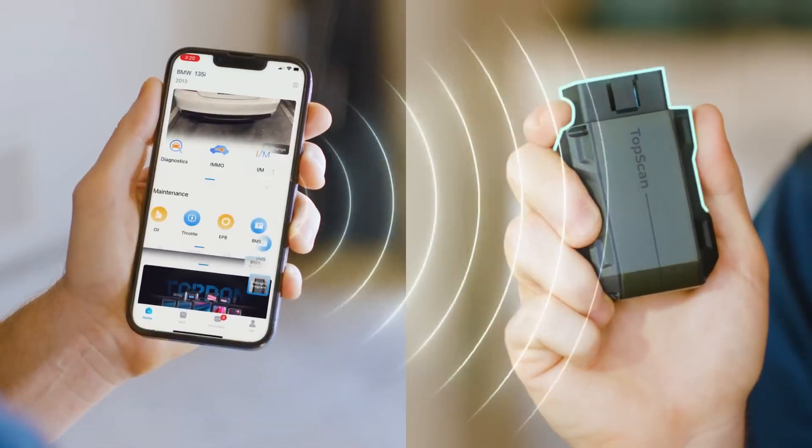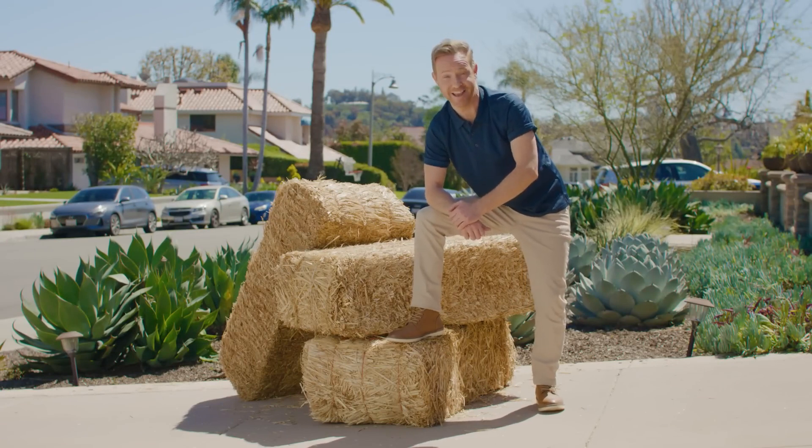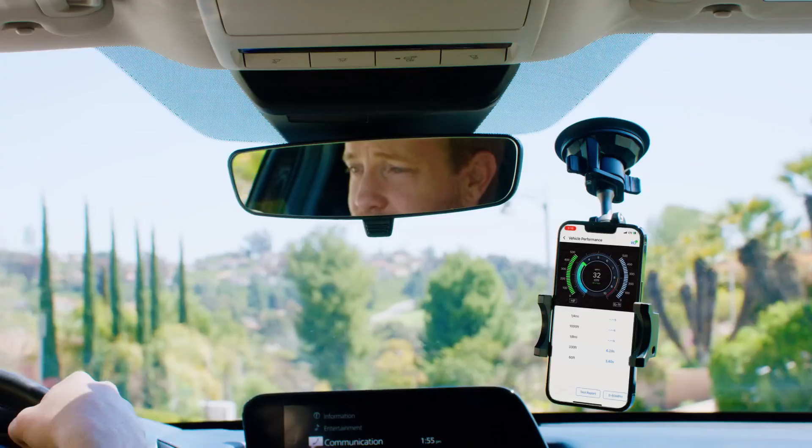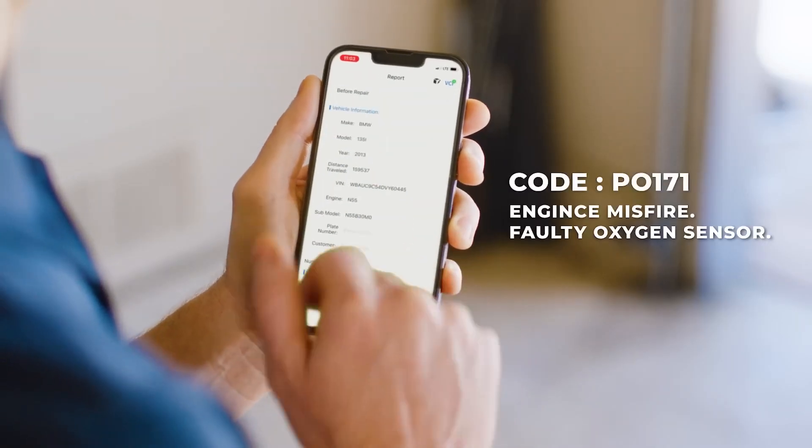Just connect it through Bluetooth and voila! The professional instructions make it as easy as finding hay in a haystack. Done! The scan tool works with almost every car model. It can easily give you insight into your car with the performance test and quickly find accurate repair information specific to your vehicle and trouble code without even having to take it into the shop.